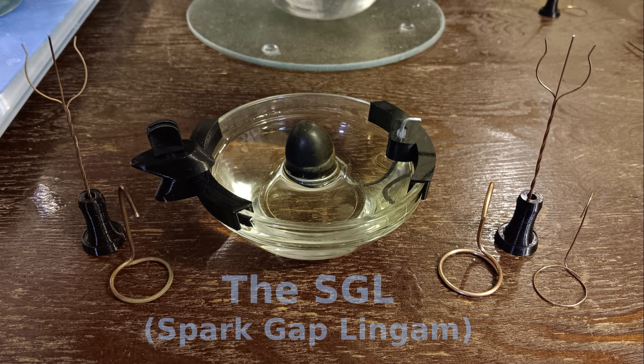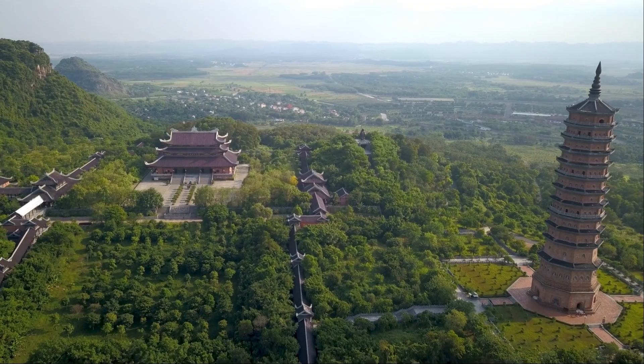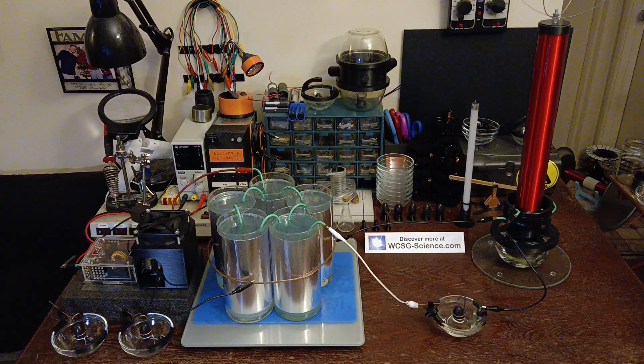For the first time in our civilization, I will show you a working lingon and explain the basic science behind its operation. Get ready to experience a sight not seen for perhaps thousands of years. Watch one of the greatest mysteries ever to be solved.